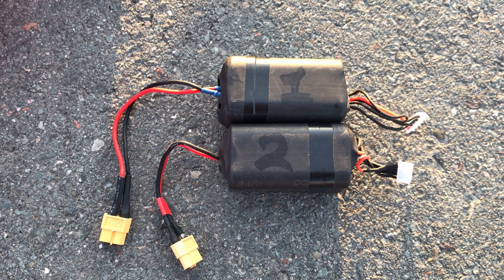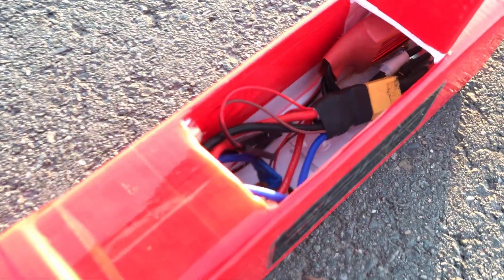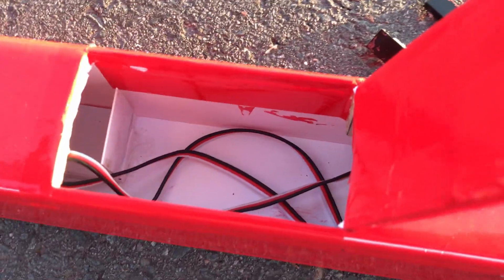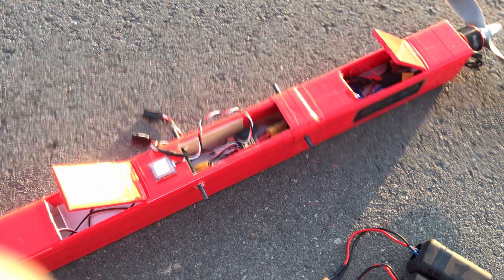This aircraft is powered by two homemade 4-cell 3.4 amp hour lithium ion flight batteries wired in parallel for a total flight capacity of 6.8 amp hours. One battery goes in the front compartment held in place by the ESC and wooden paint sticks at the back, and the other battery goes in the compartment behind the main wing, held in place by wooden paint sticks at the front and a piece of folded plastic card at the back to prevent it from shifting backwards.